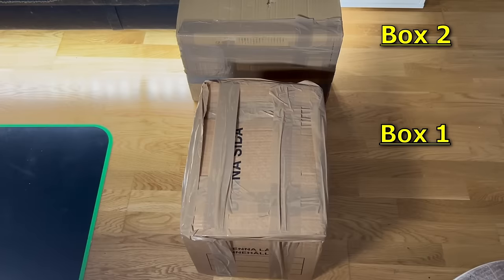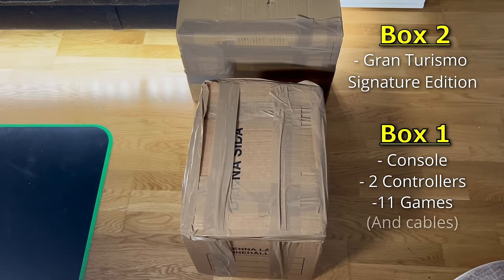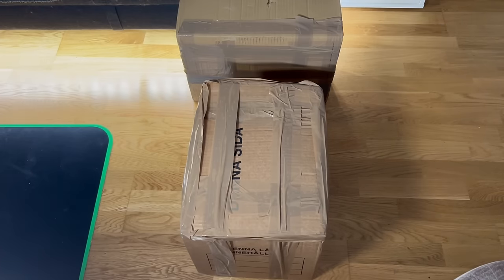We have two boxes which include the console, two controllers, 11 games and Gran Turismo 5 Signature Edition. Without further ado, let's start unboxing.